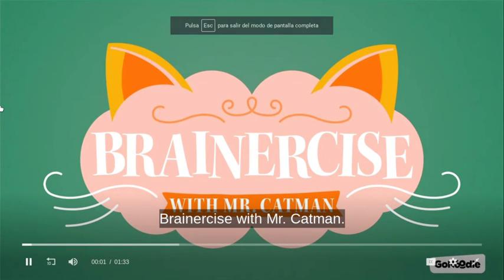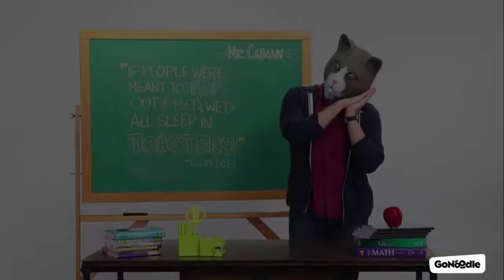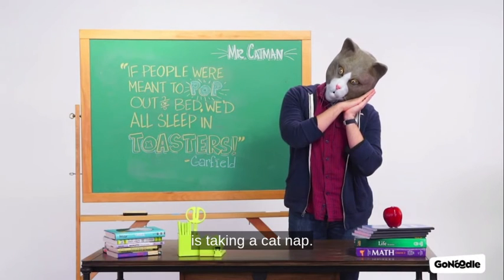Brain-A-Size with Mr. Cat-Man. Yes, no, maybe so. Meow! It appears that Mr. Cat-Man is taking a cat nap.